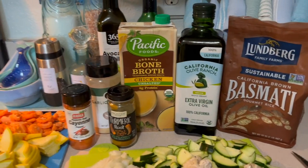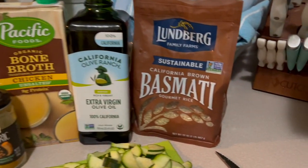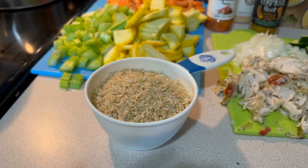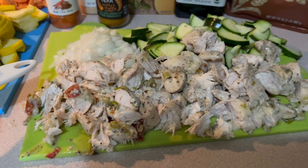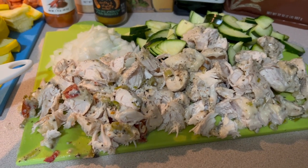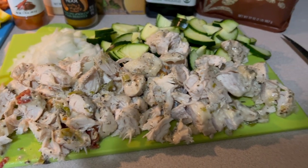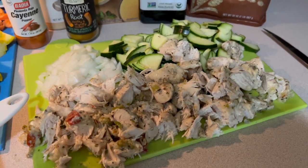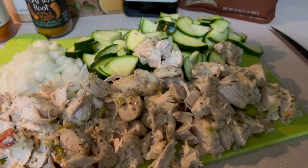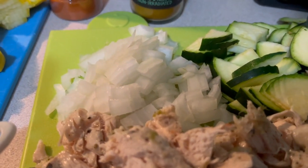We'll need some organic unsalted bone broth, some brown basmati rice — I'm going to use a cup — and some grilled chicken left over, marinated with green peppers, a little bit of oregano, black pepper, and sun-dried tomatoes. It's all been already cooked and grilled up, and I just roughly chopped it. You could shred it.